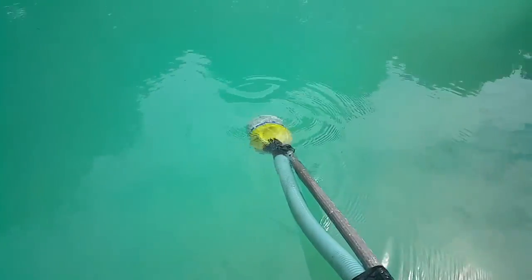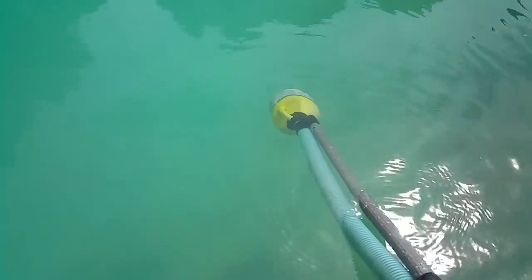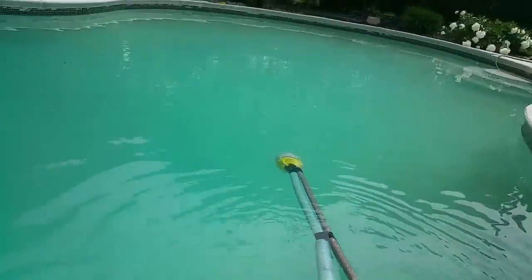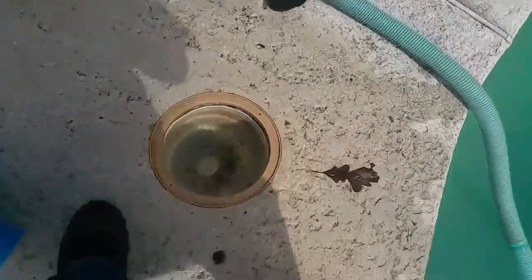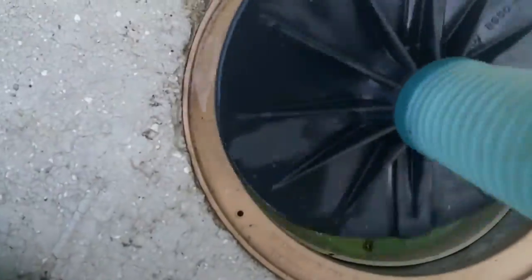There it is, attached to the pole. I've got the vacuum hose hooked up, just taped on the end — nothing major. It's below water now. I'm going to plug the vacuum hose in and start suction. I already filled it up once; it's completely empty now.